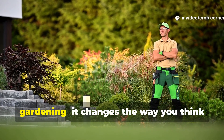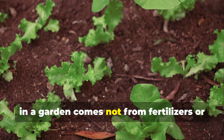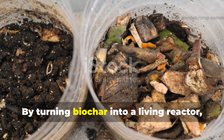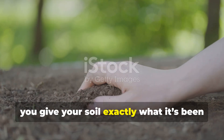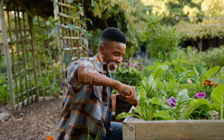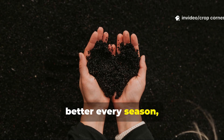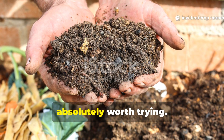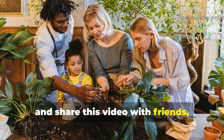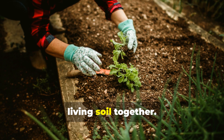This method doesn't just improve your gardening — it changes the way you think about soil. It makes you realise that the true power in a garden comes not from fertilisers or fancy amendments, but from creating the conditions where biology can thrive. By turning biochar into a living reactor, you give your soil exactly what it's been missing: structure, nutrients, and microbial diversity working together in perfect harmony. If you're ready to take your garden to that next level and build soil that gets better every season, this supercharged biochar method is absolutely worth trying. Subscribe to CropCorner, share this video, and let's keep building thriving, living soil together.